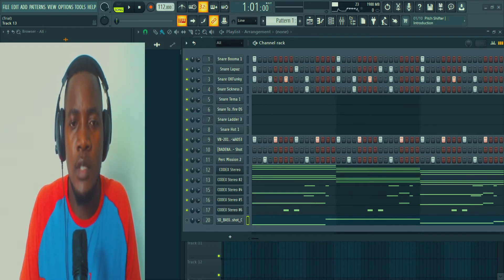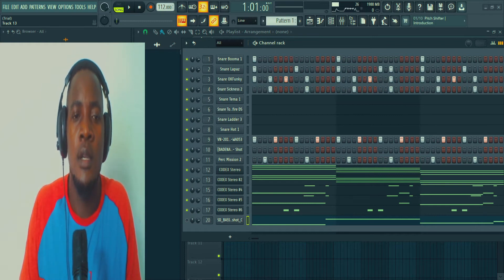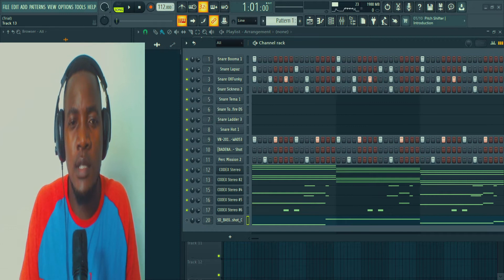How's it guys? Welcome to the channel. In this tutorial I want to show you how I made this Ghanama type beat. So without further ado, let's listen to the beat first, then I will explain how I made it.